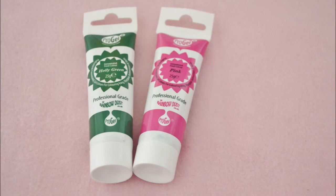Gel food coloring. Even if you buy colored fondant, it will often happen that the color isn't quite right for what you need. If you want to color your fondant, you will need gel food coloring. Liquid food coloring will make the fondant extremely sticky and won't color it very well, and powdered colors won't mix with the fondant properly. Gel food coloring is the only way to go.